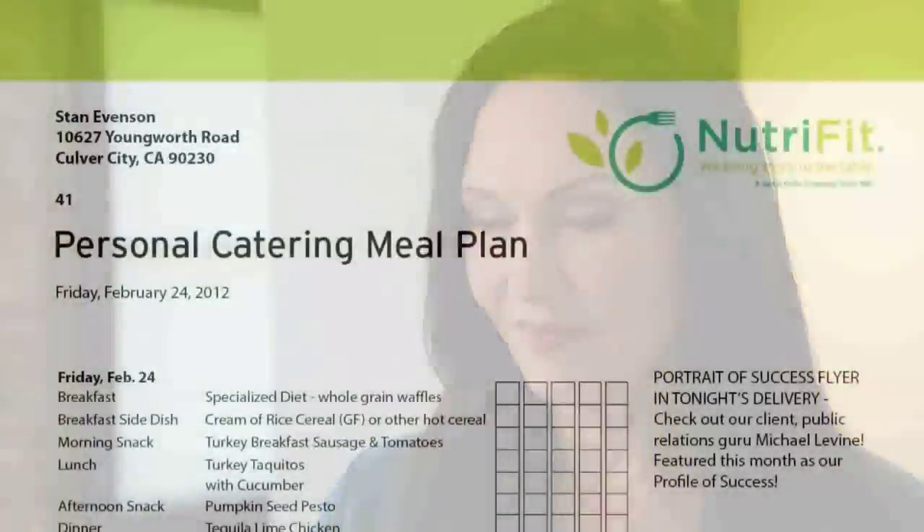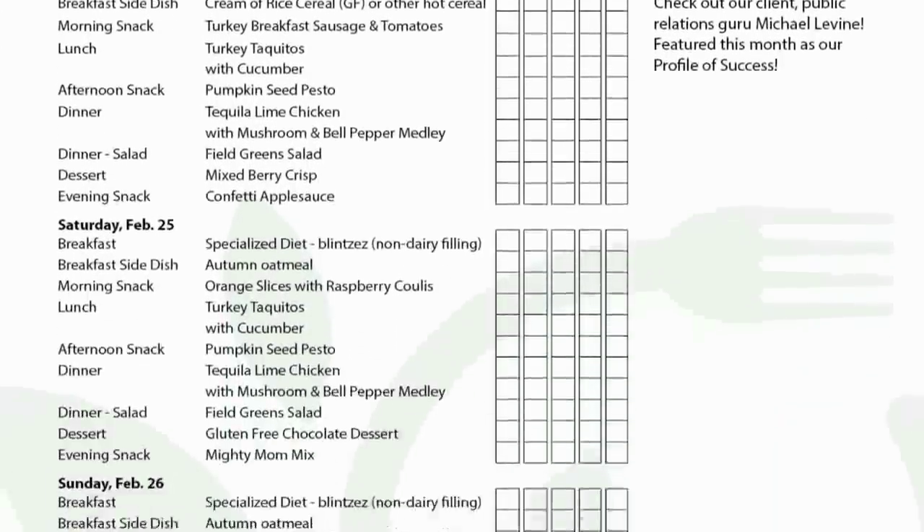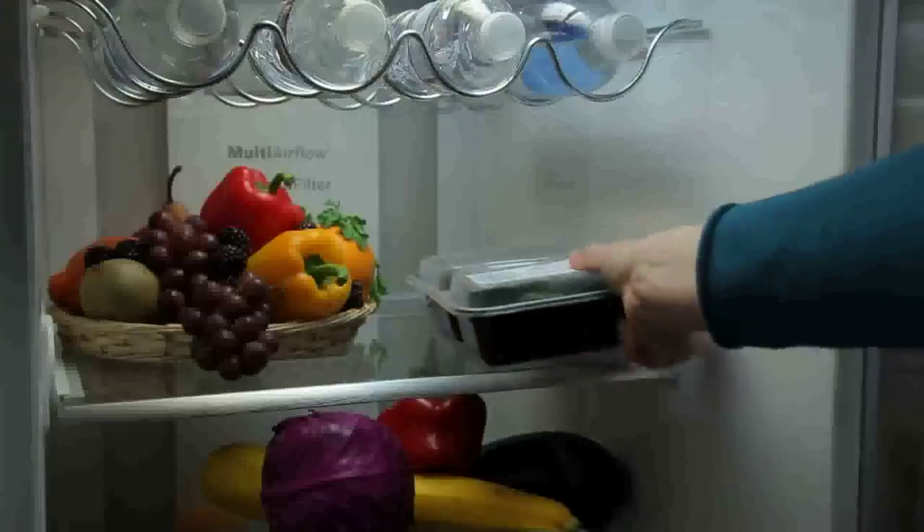Check the label on the container for storage instructions. Your printed menu is in the top compartment of the bag. You can use it to help organize your refrigerator. You can stack the meals in the refrigerator by day of use.